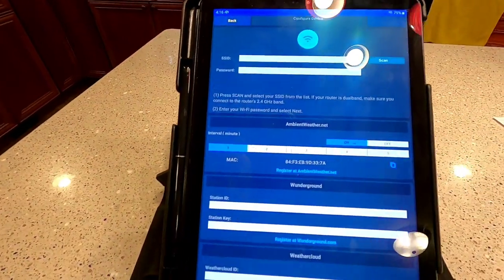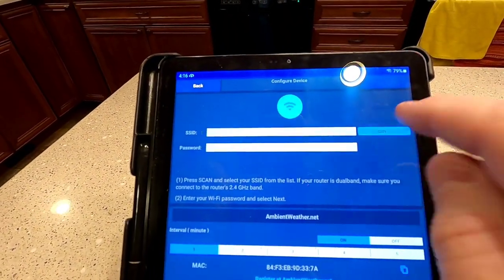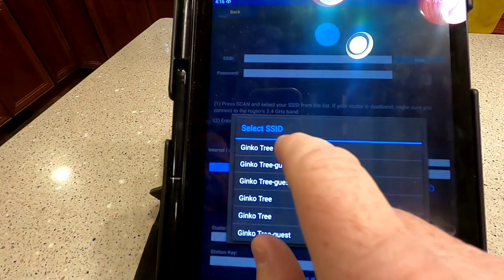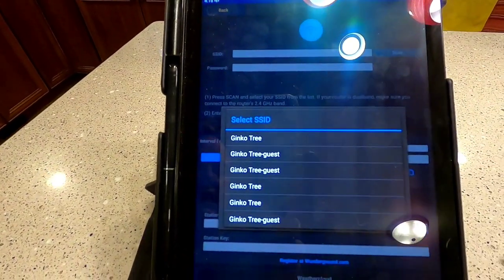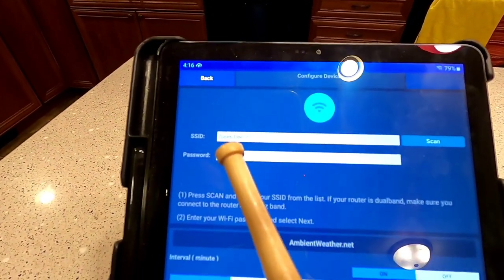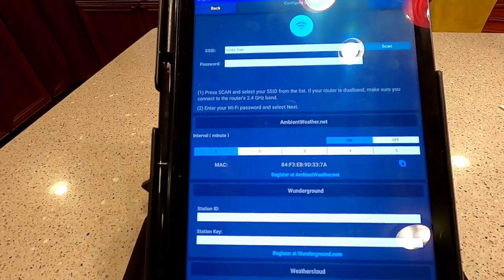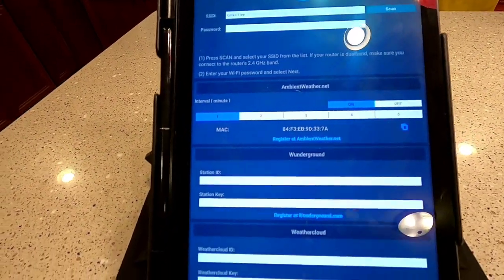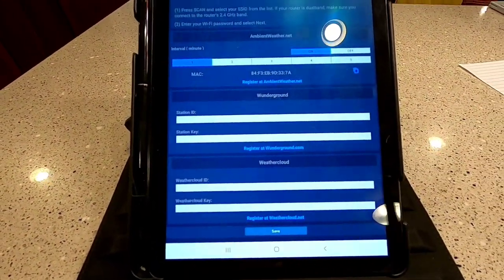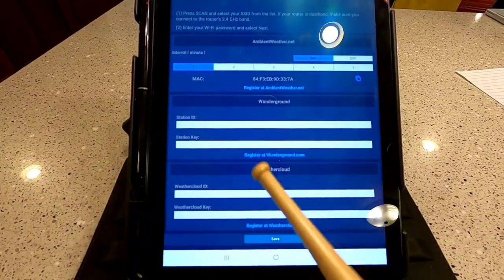Now this next screen is really confusing and I want to go over it. You're gonna hit the scan button — it's gonna bring up your Wi-Fi addresses, and you're gonna click on whatever Wi-Fi you want the display to connect to. Here it brought up my network, the 'Ginkgo Tree.' I'm gonna type in my password. Now that's my MAC address — you're gonna want to write that down. This other stuff — it wants you to register with Weather Underground and Weather Cloud — those are all really nice things but right now they're confusing.